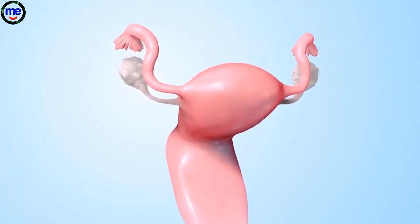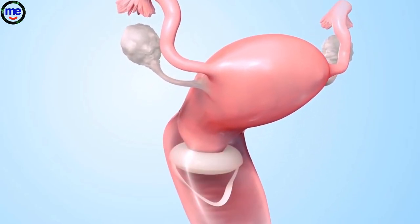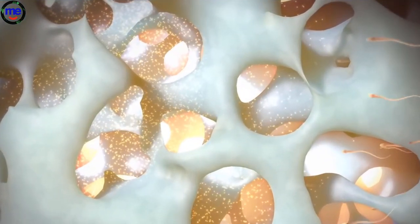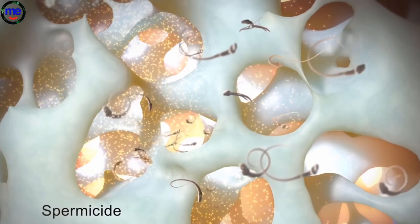The sponge prevents pregnancy in two ways. First, the sponge covers the woman's cervix to prevent sperm in the man's semen from entering her uterus. Second, the sponge contains a substance called spermicide that kills sperm.